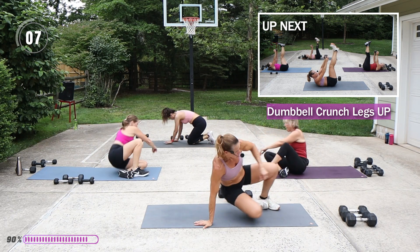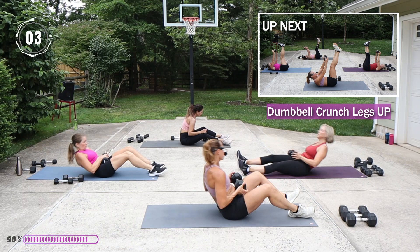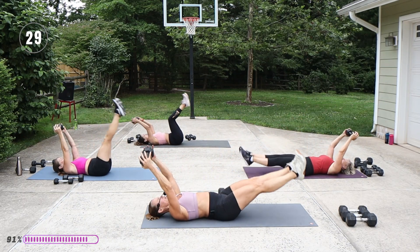Leg drop with the weight over the chest — actually behind slightly, so it can be just about the forehead. Legs are up, lowering the legs on the inhale.